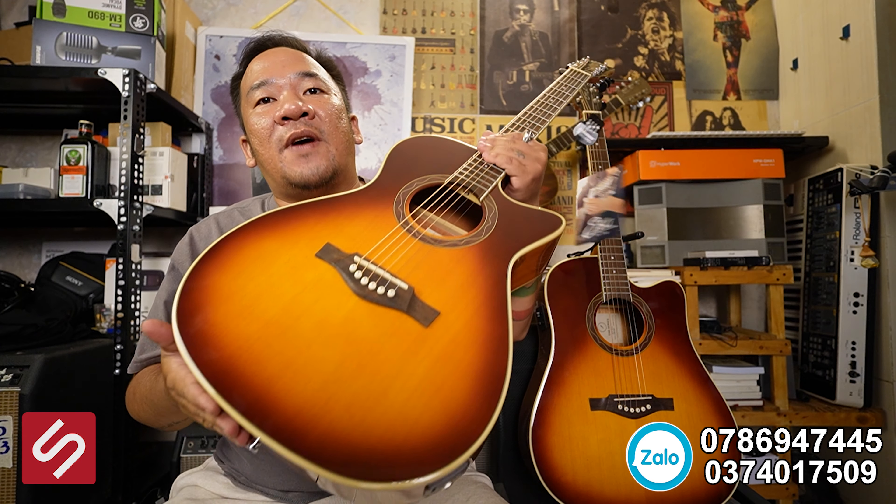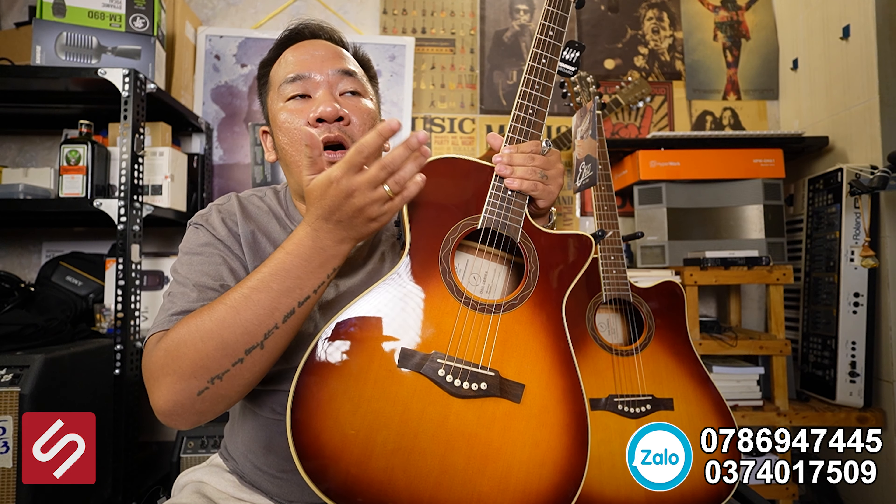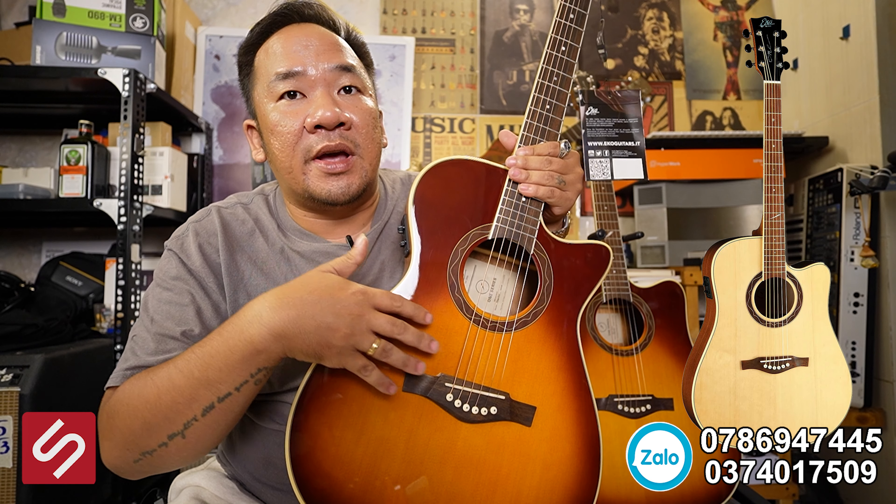Đây đều là sản phẩm của Eco One. Có hai màu mọi người. Em lựa cái màu này vì em cảm nhận đây là màu đẹp nhất để giới thiệu với mọi người. Và nó còn một màu nữa là màu natural — màu gỗ tự nhiên, không phải màu sunburst.